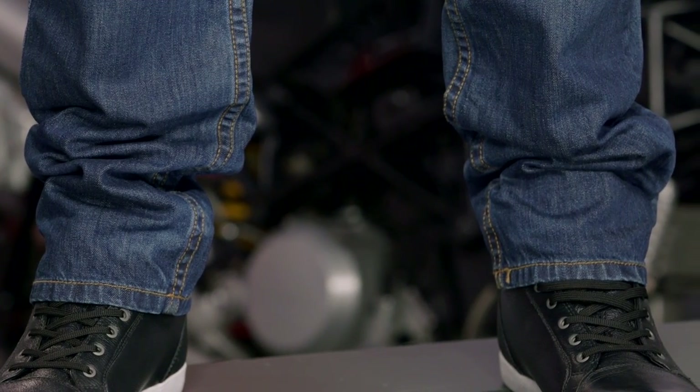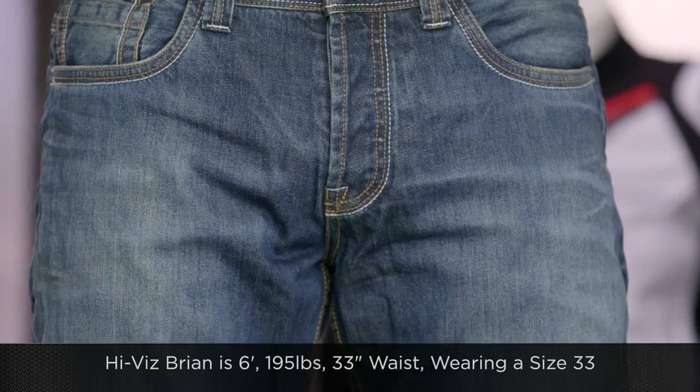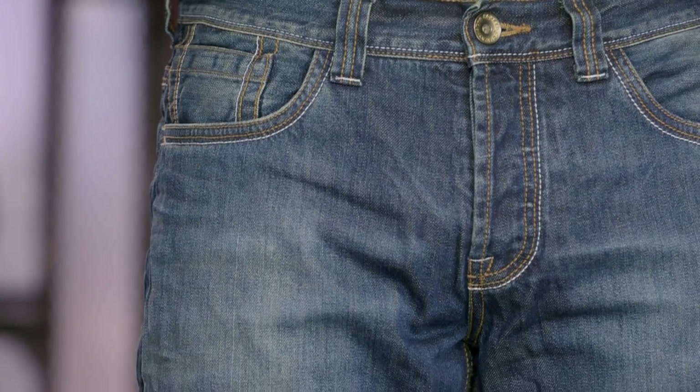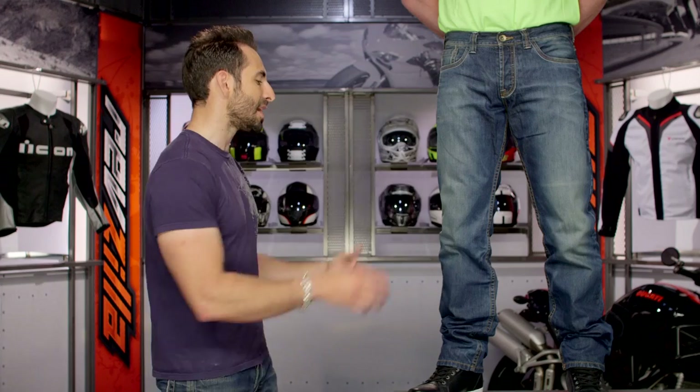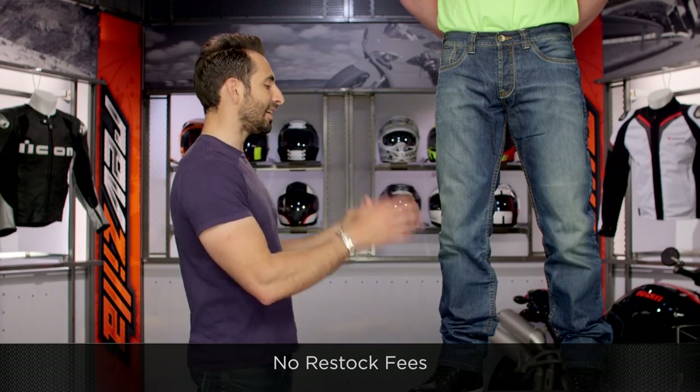Before I get into some of the other nuances, let's talk about fitment. To my left is Brian: six foot, 195 pounds, 42-inch chest, 35-inch belly button, 33-inch jeans waist. He's wearing a size 33 waist, 34-inch inseam — you buy your jean size in Rocker. Sizing runs 29 through 40 in the waist and 32, 34, and 36 inseams. You do have the ability to hem these because the Scholler Dynatec material stops a few inches from the bottom, so you can roll or hem them as you see fit. We ship for free over $39. The fit is a mid-rise, Levi's 501 fit — classic straight leg, meant for comfort and style, and good in a motorcycle riding position as well.